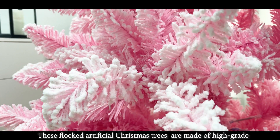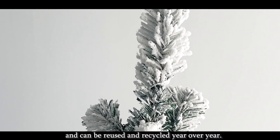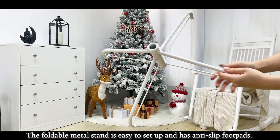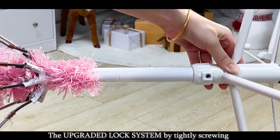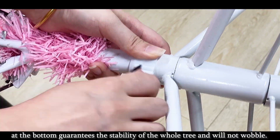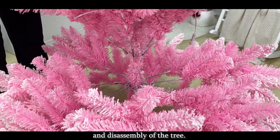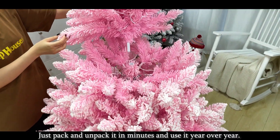These flocked artificial Christmas trees are made of high-grade flame retardant PVC branches with no chemical smell and can be reused and recycled year over year. The foldable metal stand is easy to set up and has anti-slip footpads. The upgraded lock system by tightly screwing at the bottom guarantees the stability of the whole tree and will not wobble. You will also be impressed by the easiness of assembly and disassembly — just pack and unpack it in minutes and use it year over year.